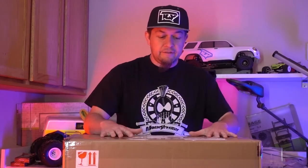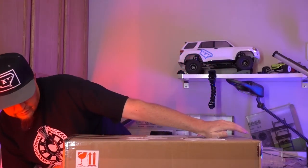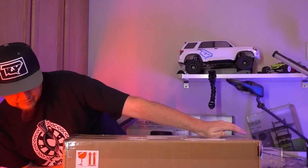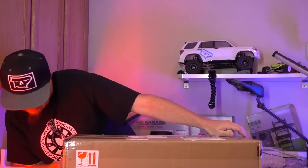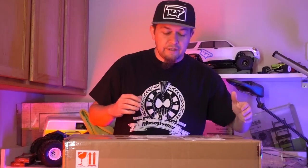I'll put his Instagram link below. This is the RC4WD.com trailer — it's called the Big Dog Dual Axle. It's a 1/10 scale crawler car truck trailer.